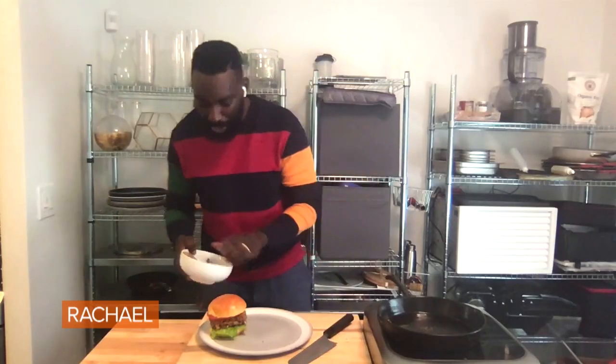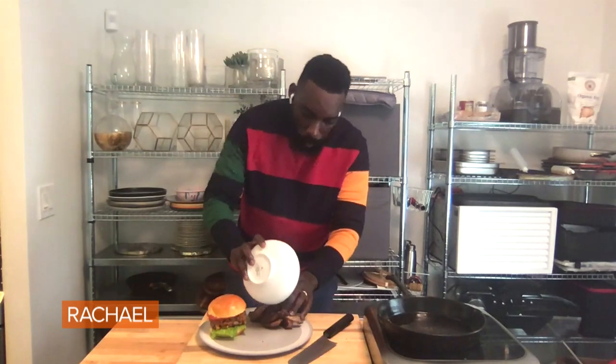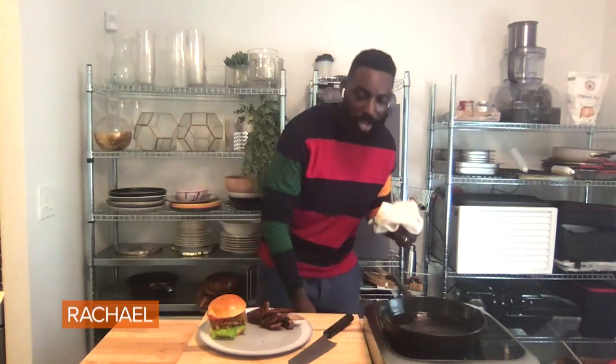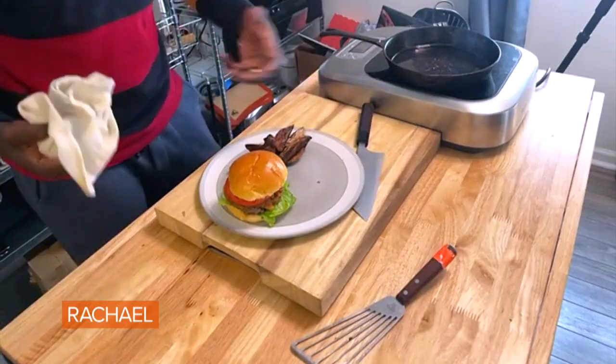I have some potatoes that we roasted off a little bit earlier. I glazed them with a little bit of warm honey and some berbere spice. Berbere is a beautiful spice that comes from East Africa, and that smokiness paired with that honey on top of this burger — I use it often. It's absolutely so, so good.